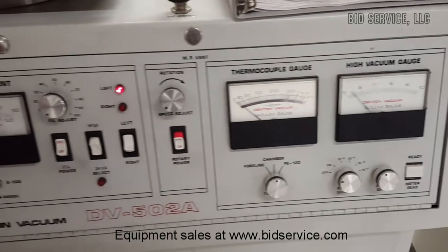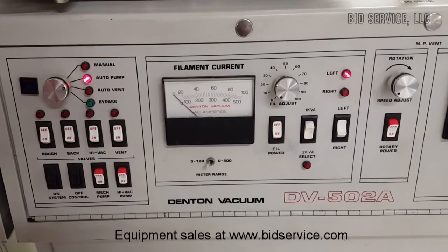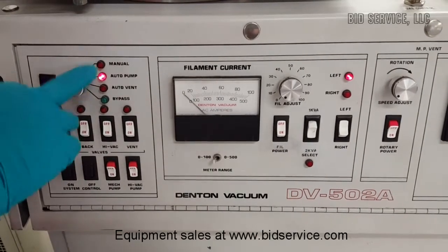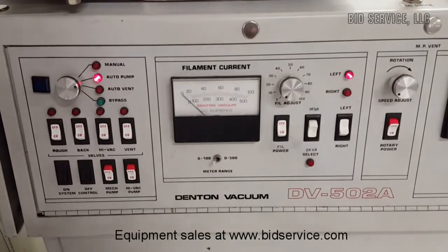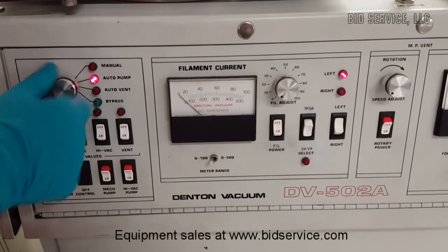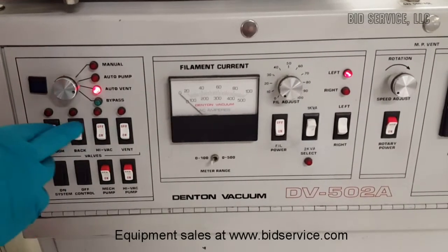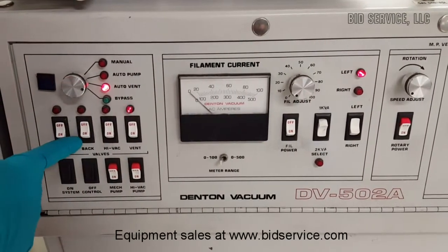Now I am going to turn off the cold cathode gauge and vent the chamber. I am going to show the inside of the system. When there is some material in the thermal or e-beam evaporator pockets and boats, it is always recommended to let the system cool down for at least 10 to 15 minutes. Then we can go to auto vent. In this mode, all the valves will be closed sequentially — the high vacuum valve will be closed and the vent valve will be turned on.